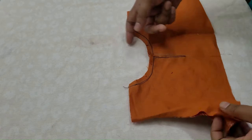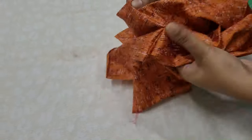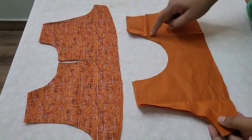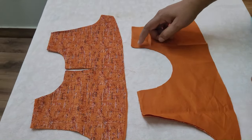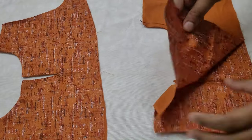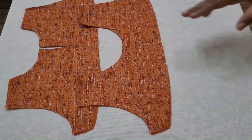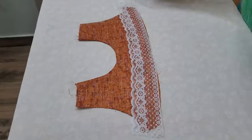Now we have to cut the front part. I will stitch it with the next one. We will cut the same side and stitch it with the next part.